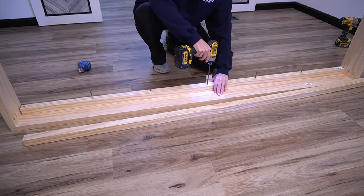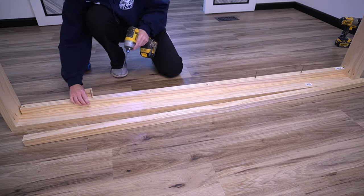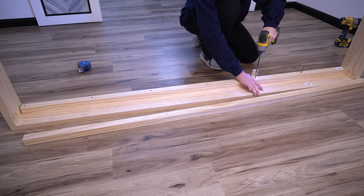This is why I pre-sunk the screws — the last thing I wanted to do was try to align this and get the screw started at the exact same time. Next, you're going to repeat this entire process for the opposite side of the frame.